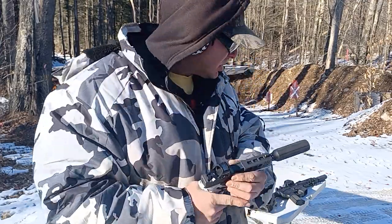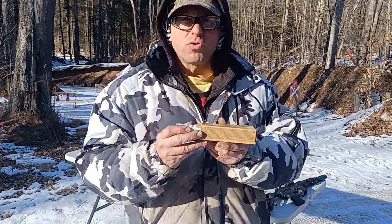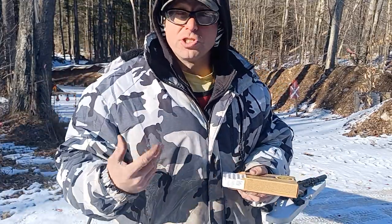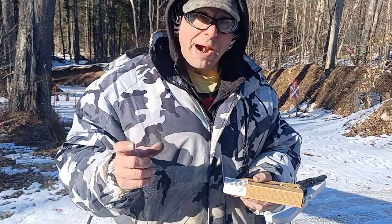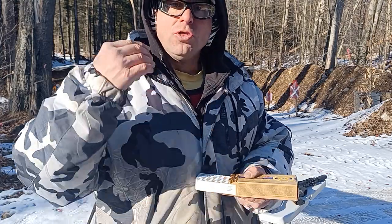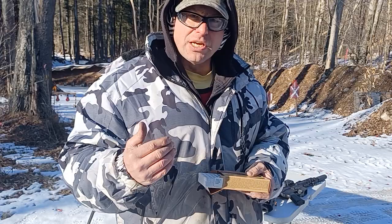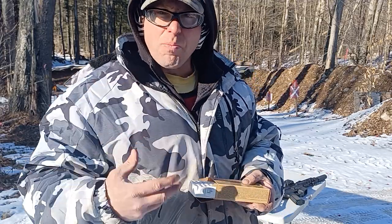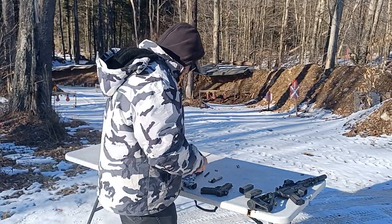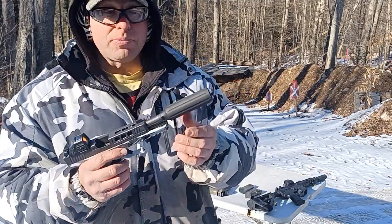By the way, on my Glock 26s I also shoot the same 124-grain bullets. That's one of the things I figured out when I was building the Glock 26s — because they have a shorter barrel, the heavier bullet makes them a lot more reliable. The bullet moves out of the barrel slower, staying in there a split second longer to allow more pressure to build up to cycle the gun.